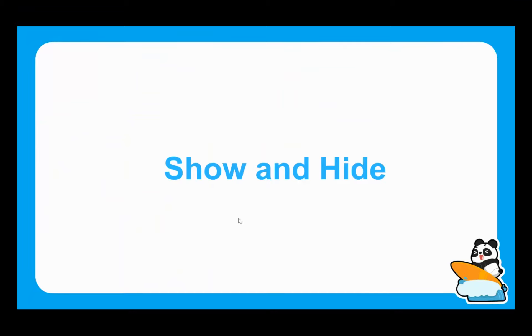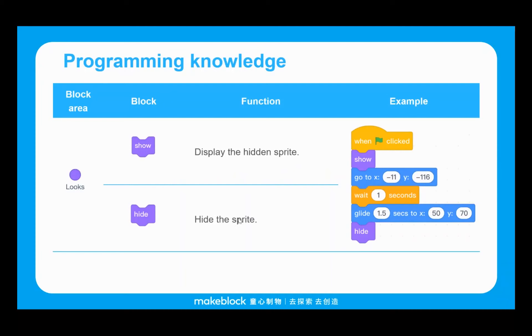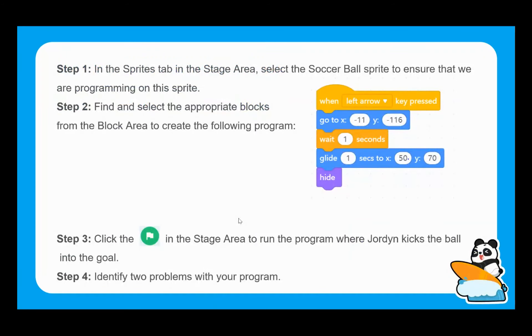The next thing we're going to look at is show and hide — exactly what it sounds like. We can basically show and hide the sprites. Depending on how we want the animation to work, at some points it's useful for sprites to appear and be visible, and at other points it's better for them to be hidden.